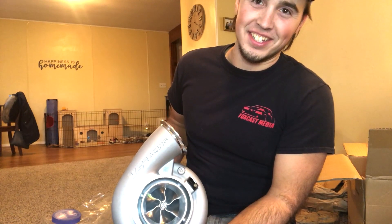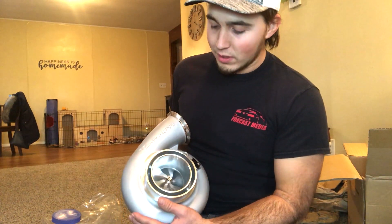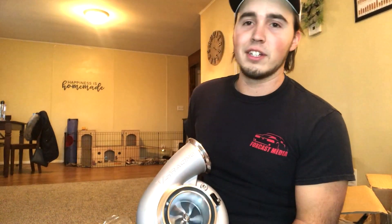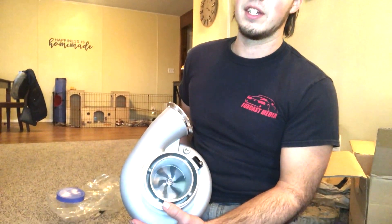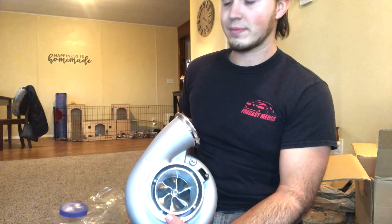This turbo is going on a 1972 Maverick with a little 347. This is our first turbo ever — we've been on the nitrous game. Everybody's been saying VS Racing turbos are pretty sick and we should get one, so I've been looking into it. I saw this one just come out and said heck yeah, let's try it. It's really cool — better than I expected.